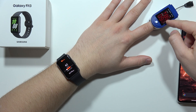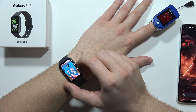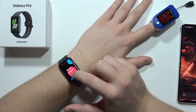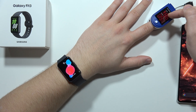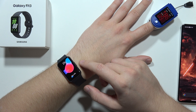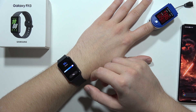As for SpO2, the pulse oximeter reads 98%. Let's see what result I get on the watch. I'm really curious how the Fit 3 compares.